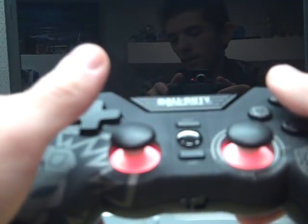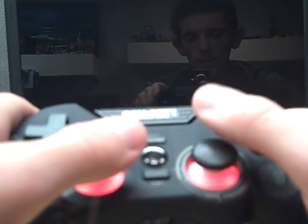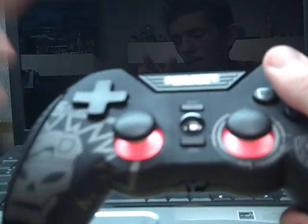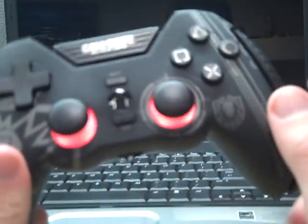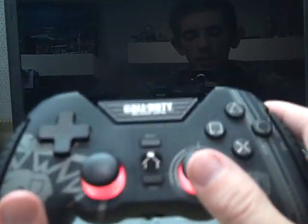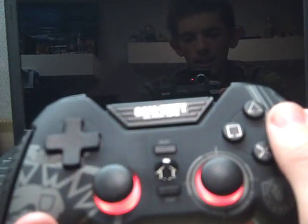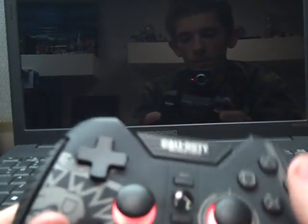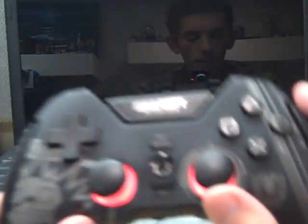If you're curious how much this controller is, I believe it's sold for $49.99 at your local GameStop. Best Buy and Target might carry them, but I know GameStop for sure. They also have a PC version, an Xbox 360 version, and a Nintendo Wii version of the controller. I don't yet have the Wii version but I do plan to get it soon.